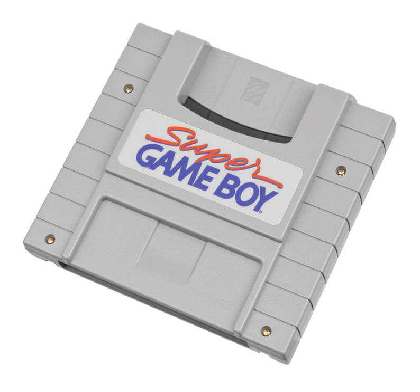The new borders replaced those in the original model, though the old borders are still accessible via a code. It retained the same built-in palettes and coloring tools as the original model. This version of the SGB does not allow one to change borders in some games that have built-in borders. Some games have features only available through the Super Game Boy 2, such as a special Tetris DX border.